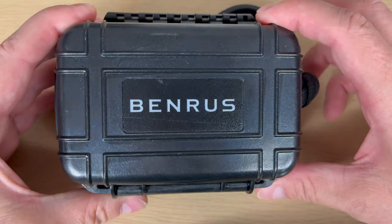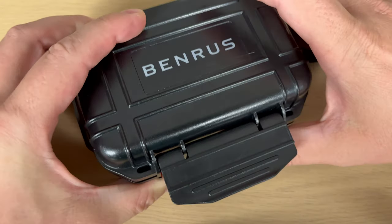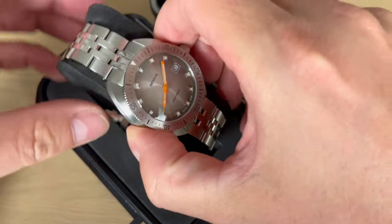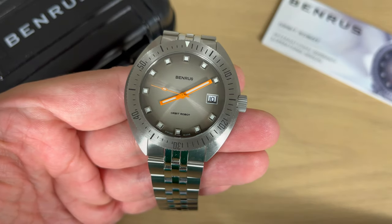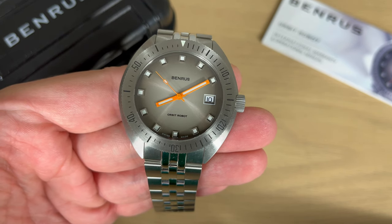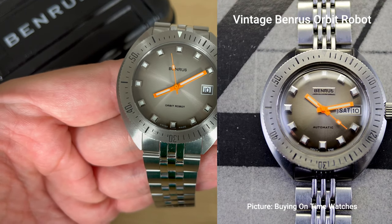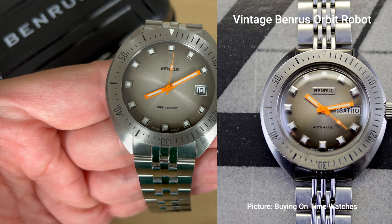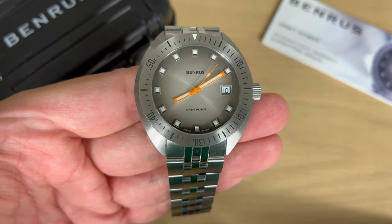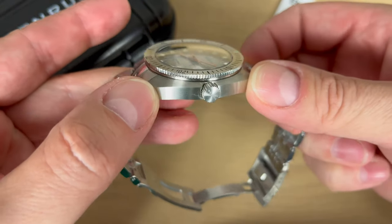Before me I have the watch in this nice Pelican watertight box, a small tough box, really befitting to this watch. Inside we find the watch — here we have the Benros Orbit Robot. The name is actually a really good name for this watch, and it was given back in 1972 when the Orbit Robot from Benros was originally released. This was a futuristic, spacey, UFO-like Skindiver, and this is the remake of that old Skindiver watch.